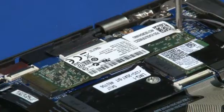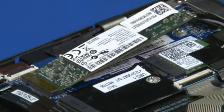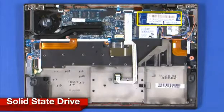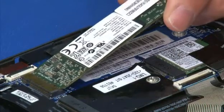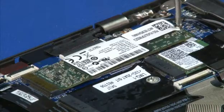Remove the single retaining screw to raise the solid state drive. Pull the drive from its connection on the system board. Insert the solid state drive into the connection at a 45 degree angle. Lower the card and install the single retaining screw.